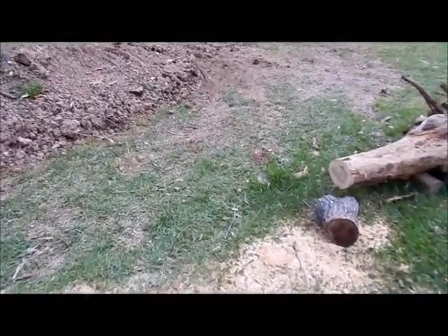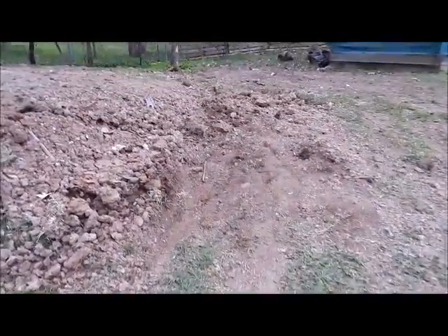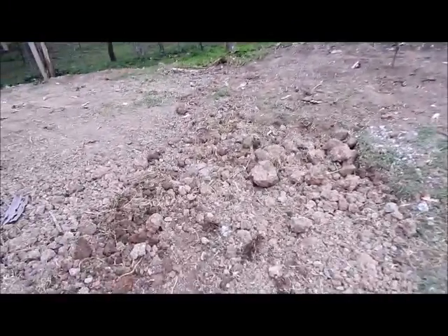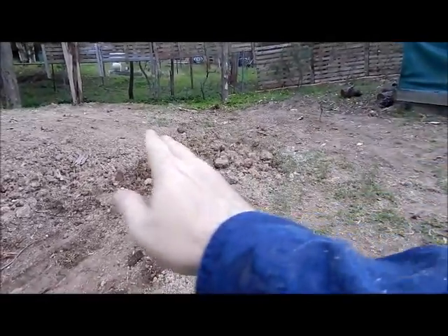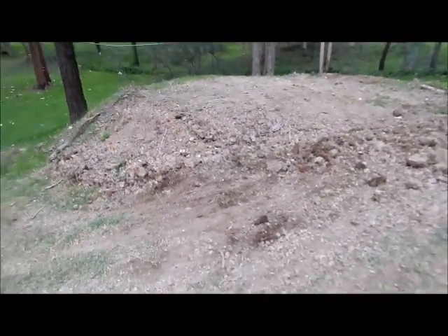We're all finished up for today - a little bit tidied up. Got all that wood cut out and stacked away. I was able to push all this dirt into the hole - the hole's pretty much filled up now. I've had a bit of a look at the level and if I get a little bit of dirt here that should be pretty right. We'll do that on another episode.